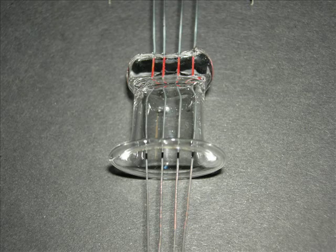This is a completed stem after annealing in the oven at 530 degrees centigrade. The flared bottom will be joined to the envelope, and the wires at the top will connect to the electrodes inside the envelope.